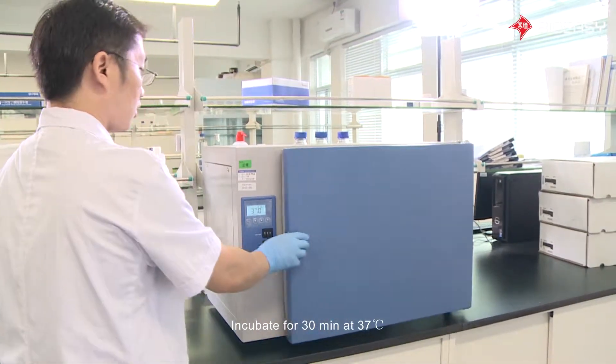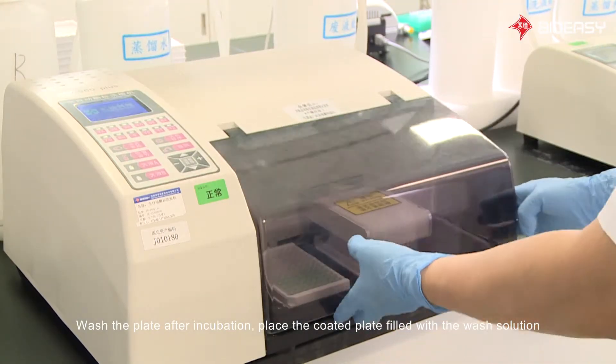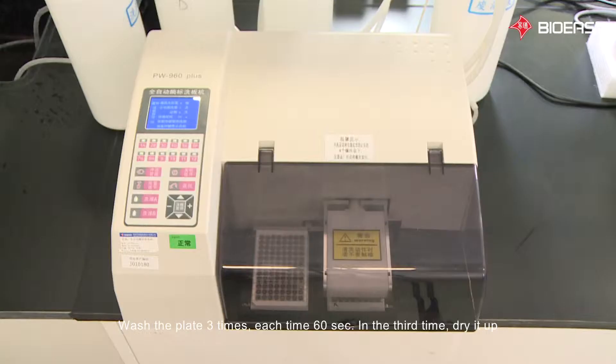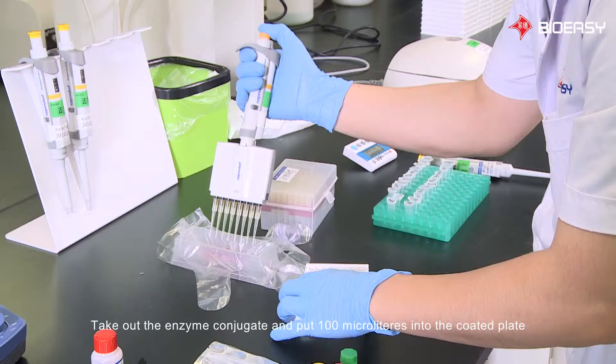Incubate for 30 minutes at 37 degrees Celsius. After incubation, wash the plate: fill the coated plate with wash solution and wash three times, each time for 60 seconds. On the third wash, dry it up.